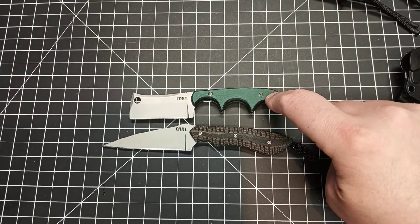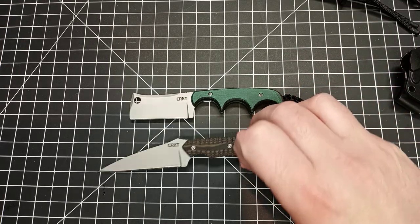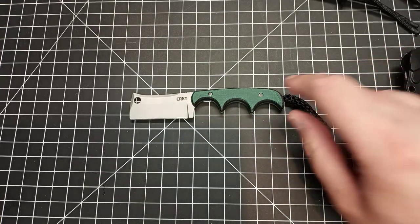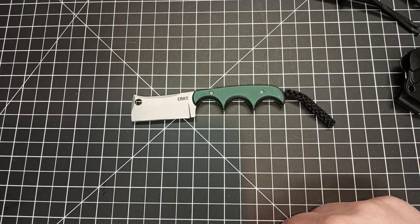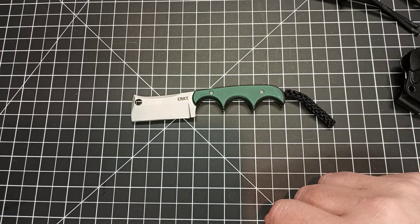This one was about $20 and this one was about $23. I'll put a link to this on Amazon — that's an affiliate link, so if you make a purchase I get a small percentage, and that helps me buy these ridiculously expensive $23 knives.